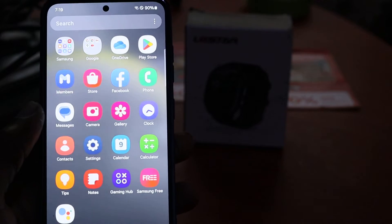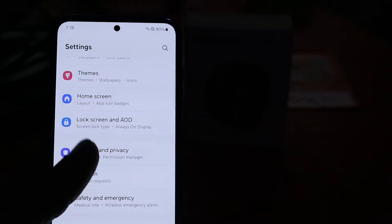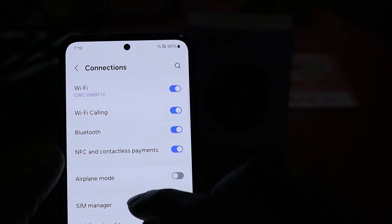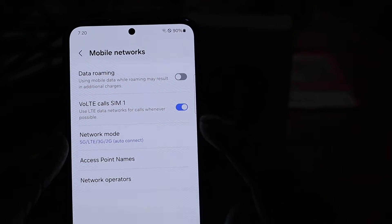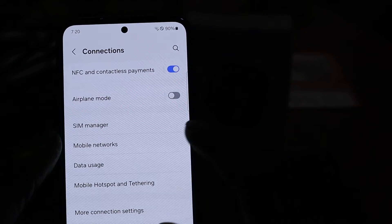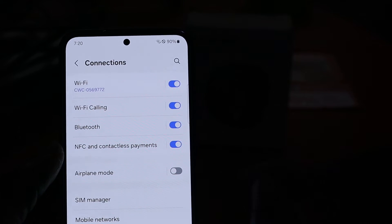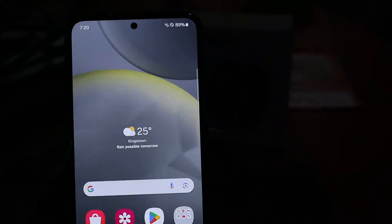Hi guys, Lens here. In this video I'm going to help you fix any network issue you're getting with your Samsung Galaxy S24, S24 Plus, or S24 Ultra. So if you're having a Wi-Fi problem, a mobile network problem, you're unable to connect to your mobile network, or even your Bluetooth — once your SIM is reading in the phone — any of these issues: Wi-Fi, Bluetooth, mobile network, I'm going to show you how you can fix those.